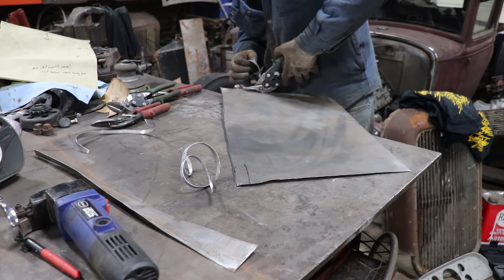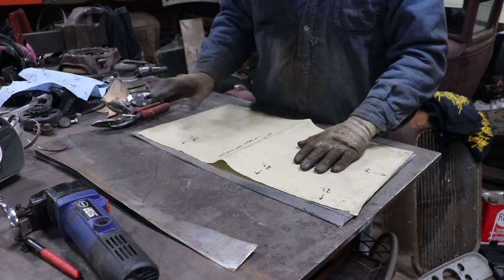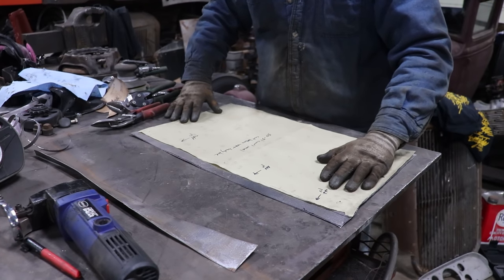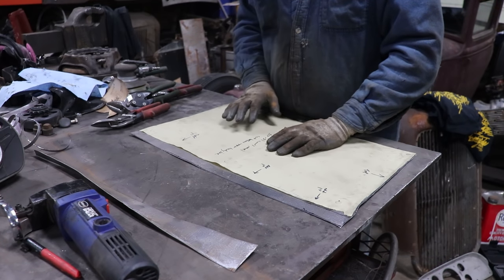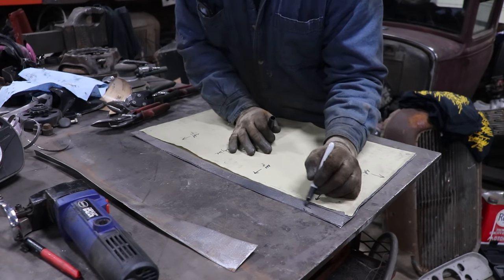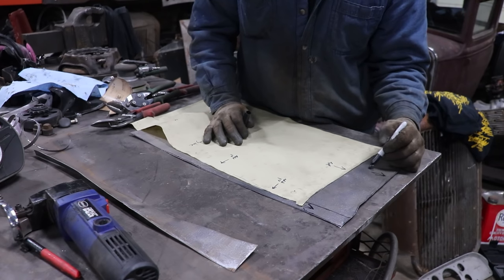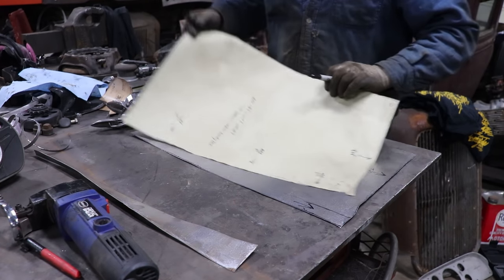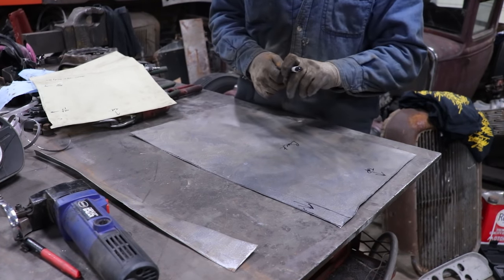I'm just getting tired of how I haven't done sheet metal work in a while. That's the top, that's there, so this should be the back side — because this was the top, and then the back — until we start putting some shape in it.